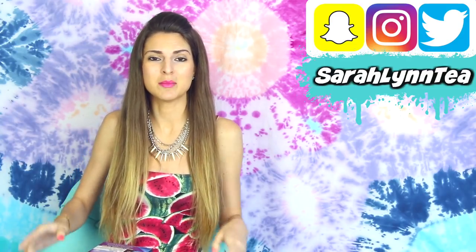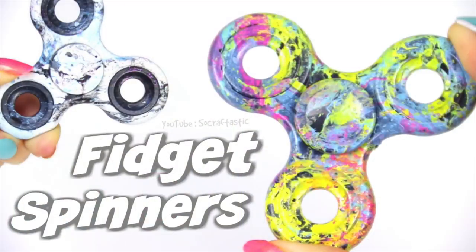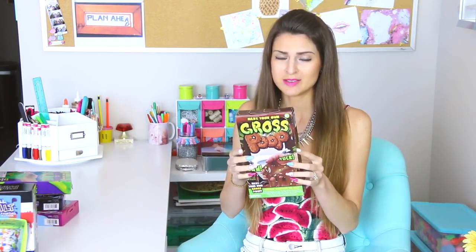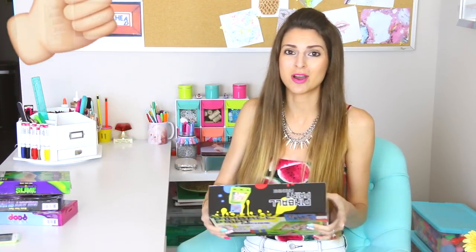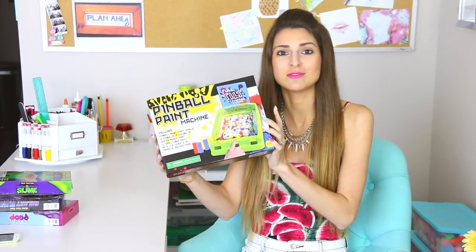But first, if you guys have not caught up on my most recent videos, I do have a DIY on how to create this beautiful tapestry behind me. I'll link that below along with the new Hydro Dipping Fidget Spinners video, so you can check those out. But now let's get into the slime kits. Give this video a thumbs up if you're interested in seeing more product review videos. I just got this pinball paint machine toy from Five Below — it looks pretty cool.